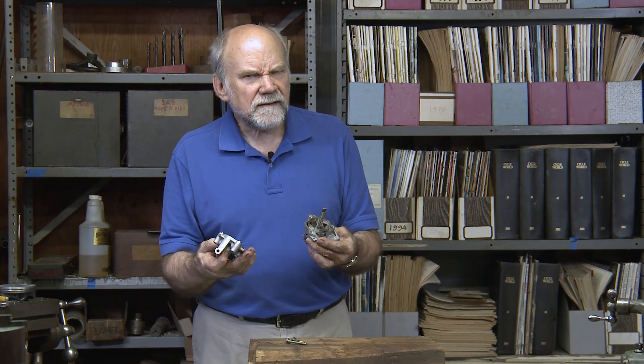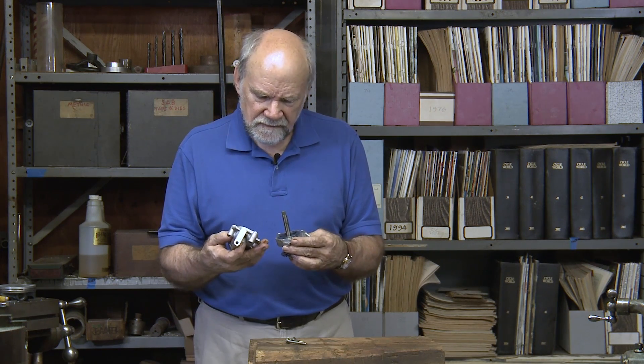It's your rotor pump. Invented in 1910, I think. Lovely.